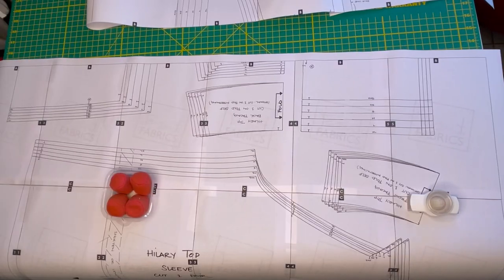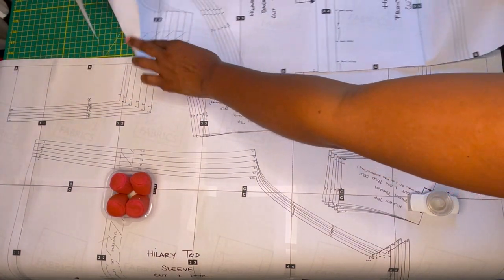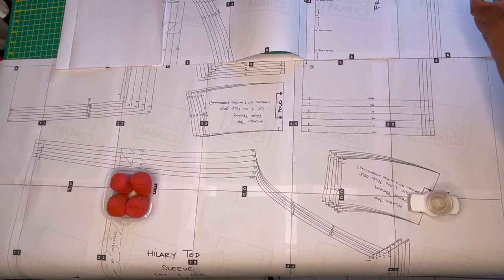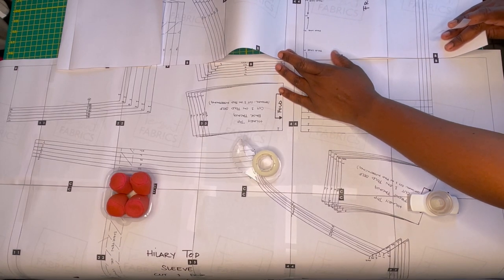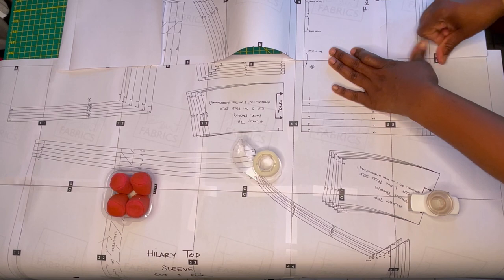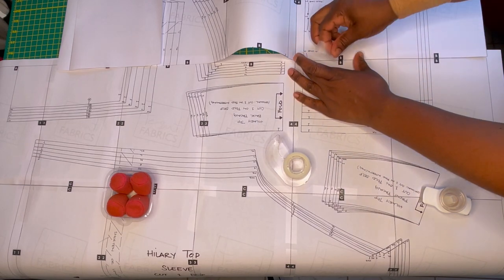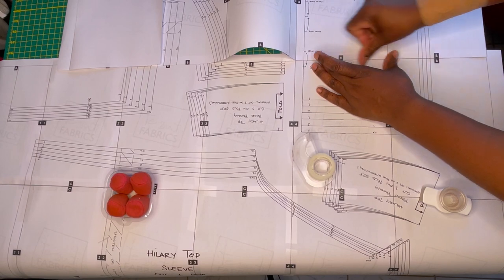I'm working on putting together this PDF pattern — it's a Tesuti Fabrics pattern, the Hillary Top. I've never made a Tesuti Fabrics pattern before, so I'm super excited to give this one a go. It comes in sizes extra-extra-small up to extra-large — alphanumeric sizing — but I'm not sure off the top of my head what actual measurements that relates to, so I'll look it up and put it in for you.